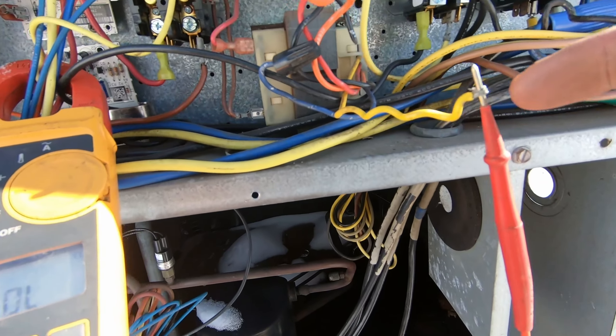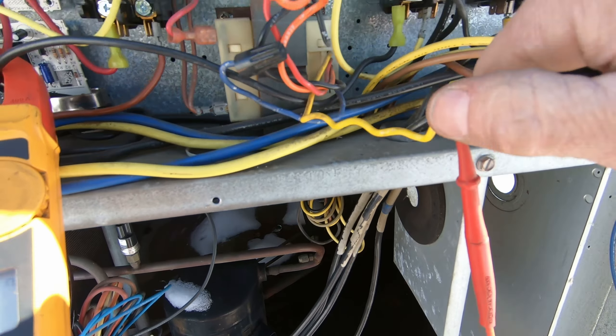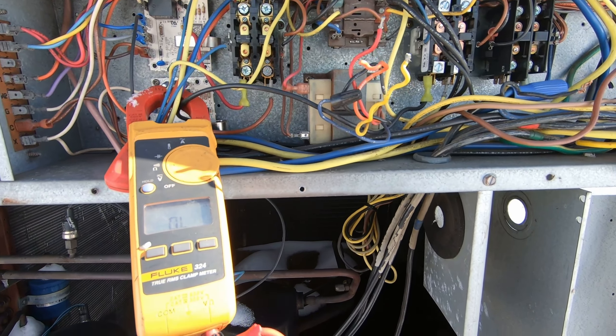I think I found the problem. I tested my transformer — I've got no continuity on my power end. I've got my one lead that's common, and then red is 208, and I've got nothing. Transformer died. It doesn't smell and I don't see any burn marks, but it's definitely no good. Let me go see if I have another transformer, and then I'm going to kick the power on down in the store to make sure I've got proper voltage up here and no issues with that breaker.